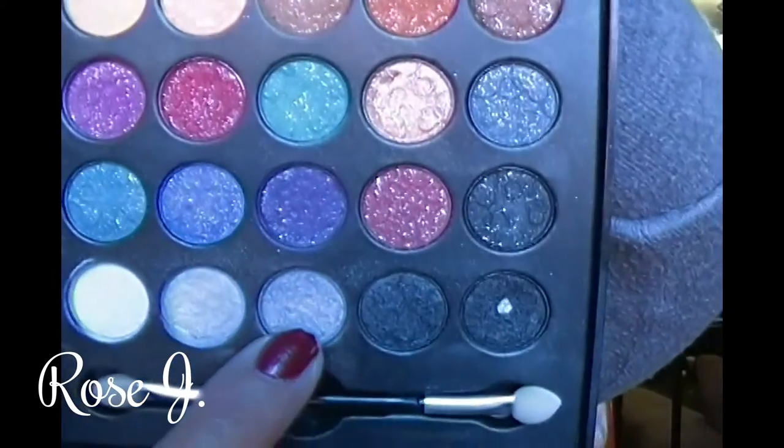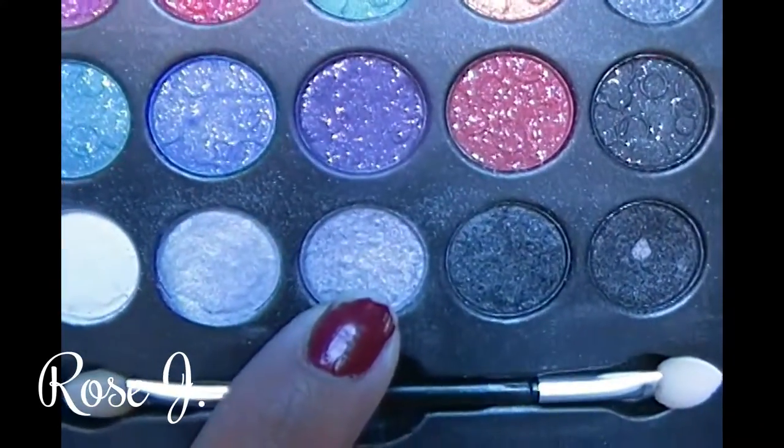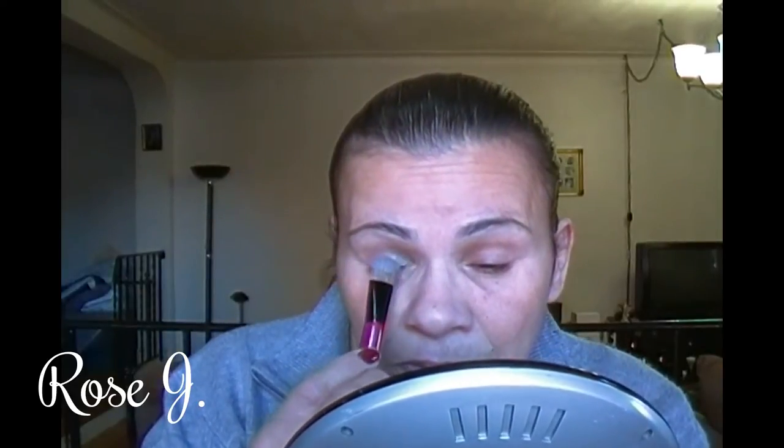I'm going to grab a brush and begin this look by applying that shadow right there where my finger is, to my lips. Since I already have the primer done, I can move right into the lid color.